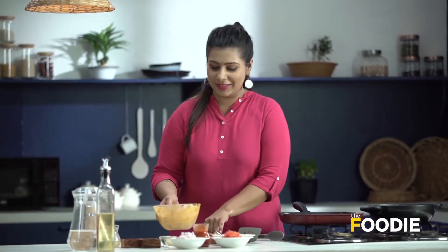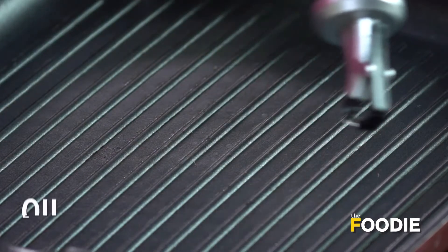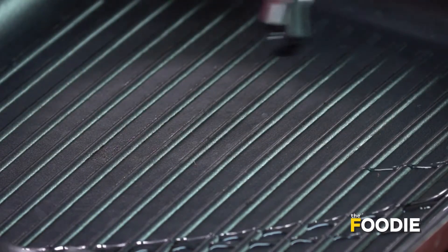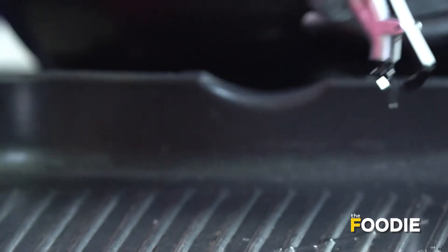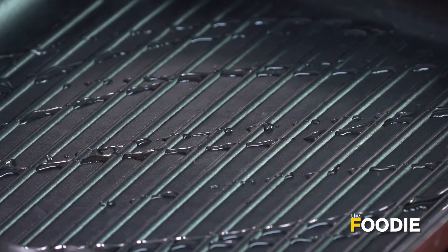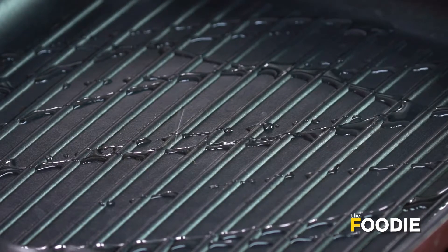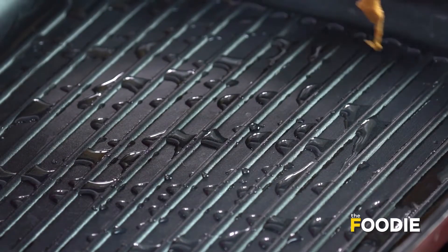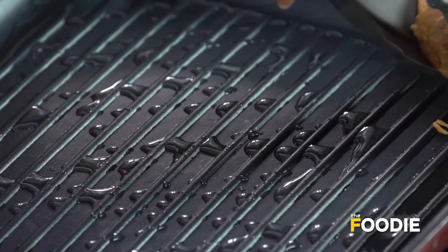The chicken is well rested now with the marination. We'll heat the grill pan and add some oil. The oil is hot now, so we'll go ahead and add the chicken pieces to the grill pan.